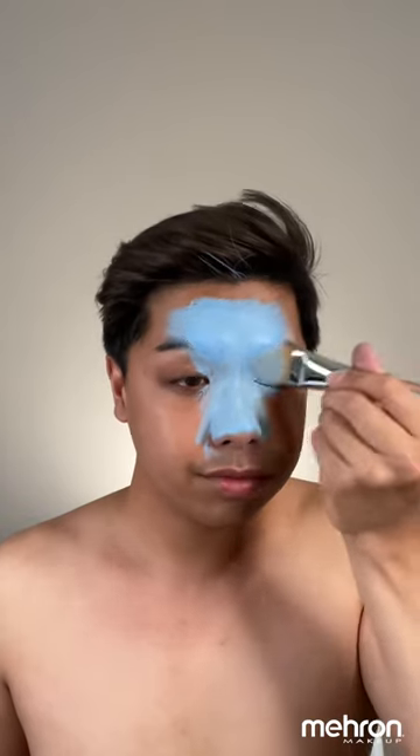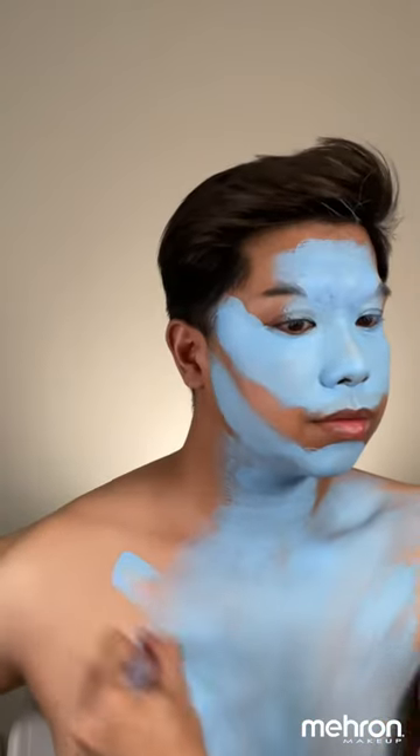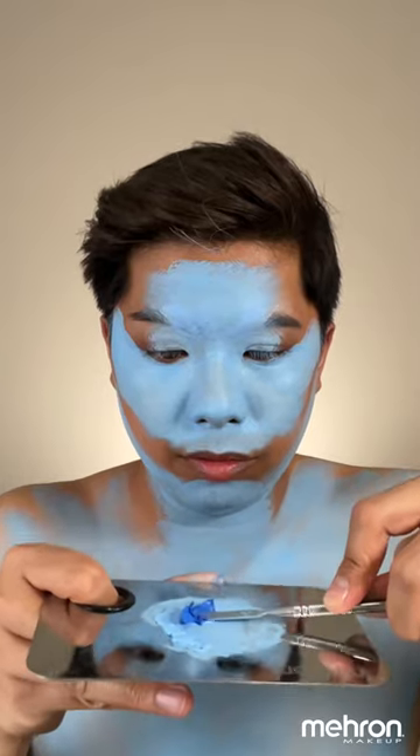I'm going to start applying this onto the highest points of my face, basically where I want it to protrude more — so you're basically highlighting already with this color. If you're new to face painting, just make sure that you're using less water when using Paradise paints, just so you get that opaque color. With my brushstrokes, I'm aiming diagonally so that we can take advantage of that texture immediately.